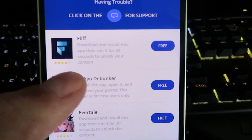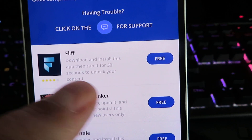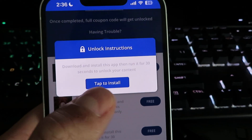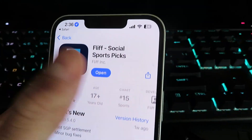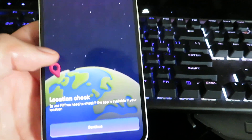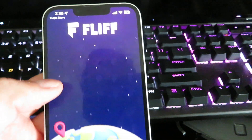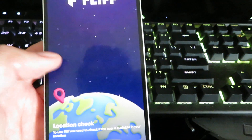Go ahead and read through all that and I'll show you exactly how to complete it. The instructions say to download and install this app and run it for 30 seconds. I've already installed it so we just need to open it and leave it open for 30 seconds. It's just gonna be checking if you're a human. I know this is kind of annoying but it's gonna save you a lot of money.